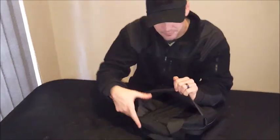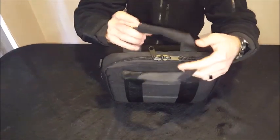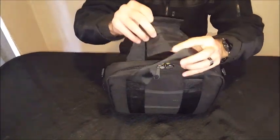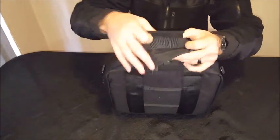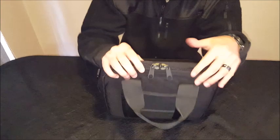You've got space for some paperwork or anything you need to put in there, some velcro strips, and the handle has got double velcro pieces so you can put the handles together like that.